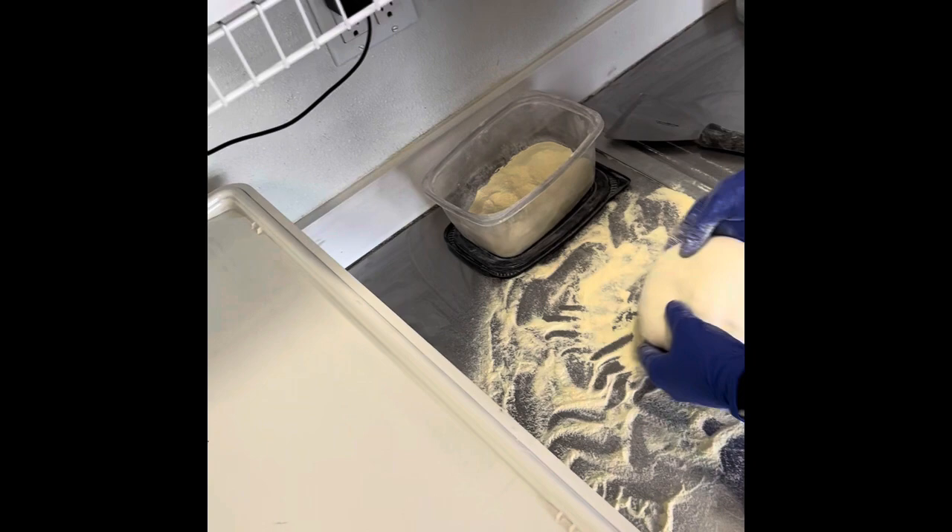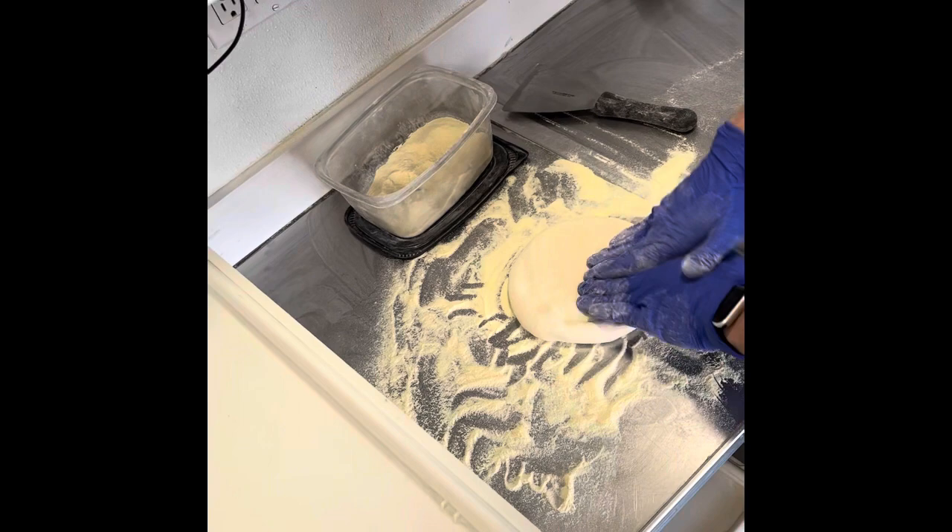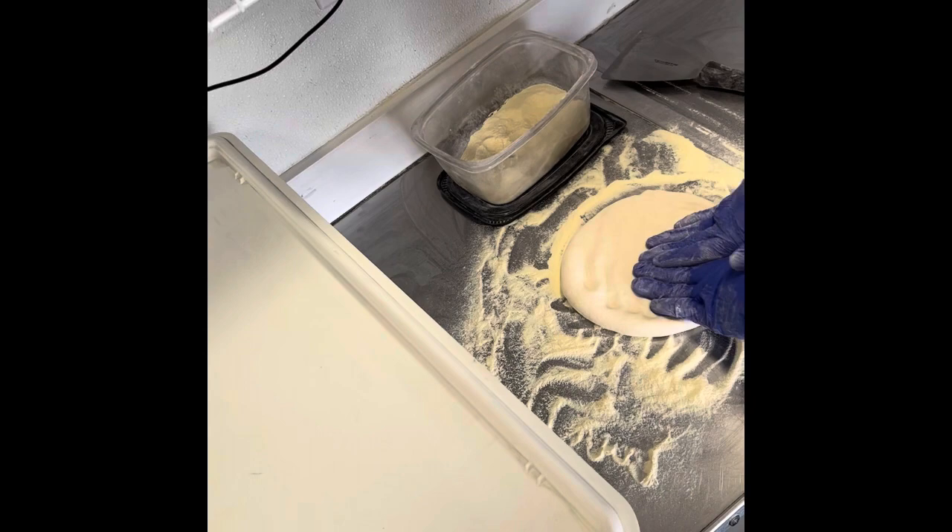We have a little heater set up underneath that deck there because it helps to keep the surface warm so the dough doesn't get shocked whenever we put it down. Logan's pressing those air fermentation bubbles to the outside there.